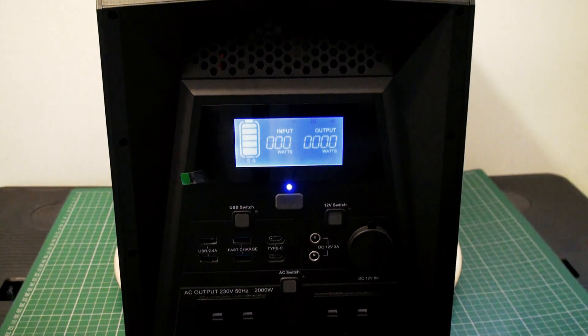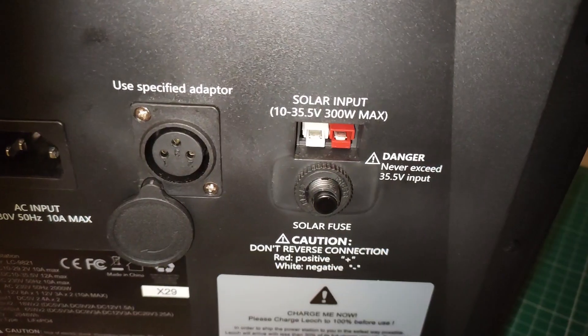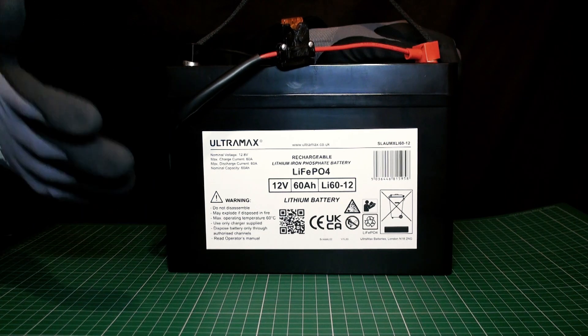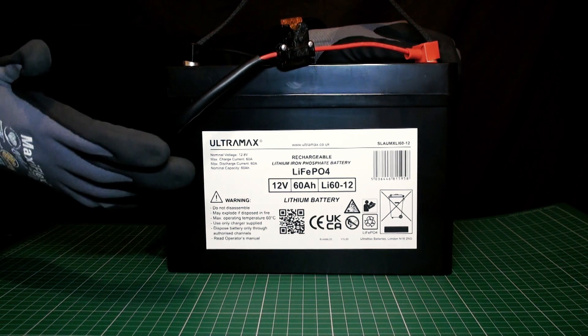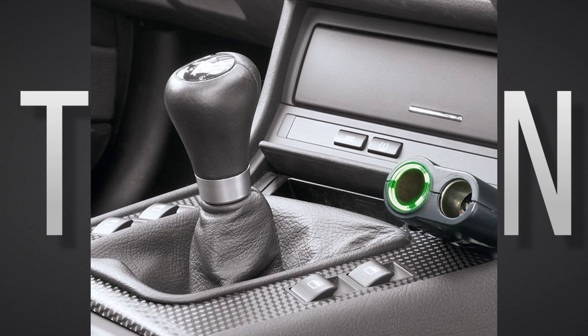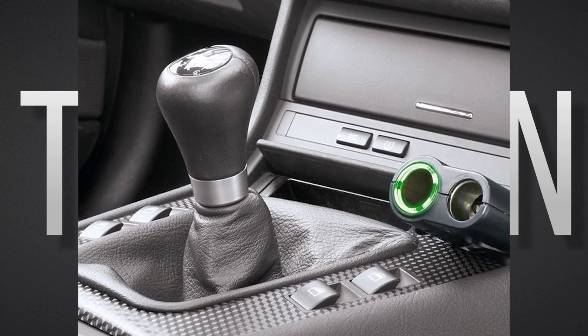Hi guys, Techman here. We recently took a look at the huge 2048Wh Portable Power Station from LEOC, but something I hadn't tested was direct DC to DC charging. So today I'm going to hook up a 12V and a 24V lithium iron phosphate battery to the unit to see how many amps the unit takes from each battery. We can also use this experiment to simulate charging from a 12V or 24V vehicle.